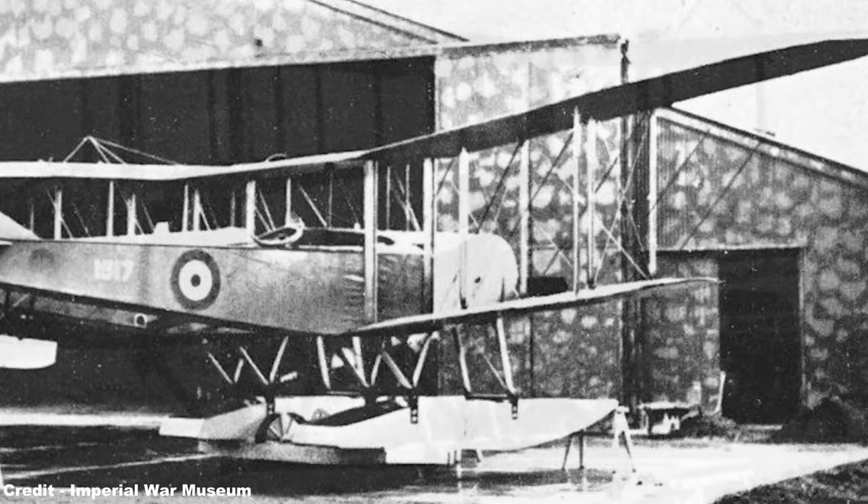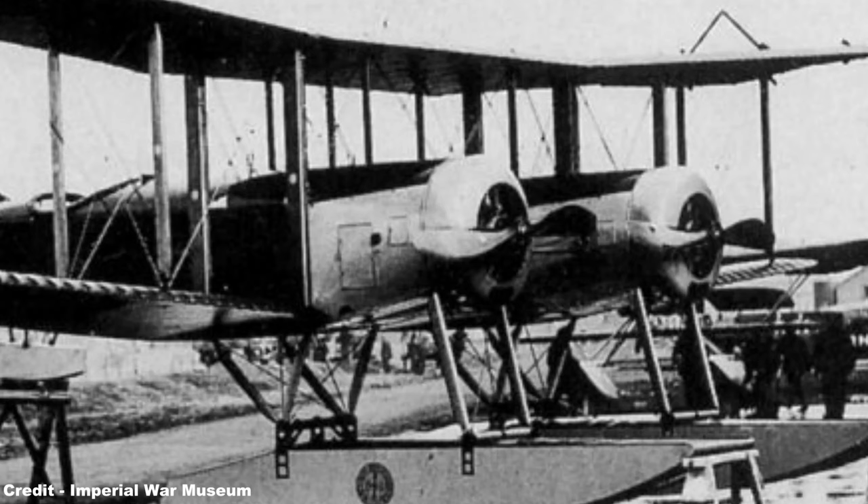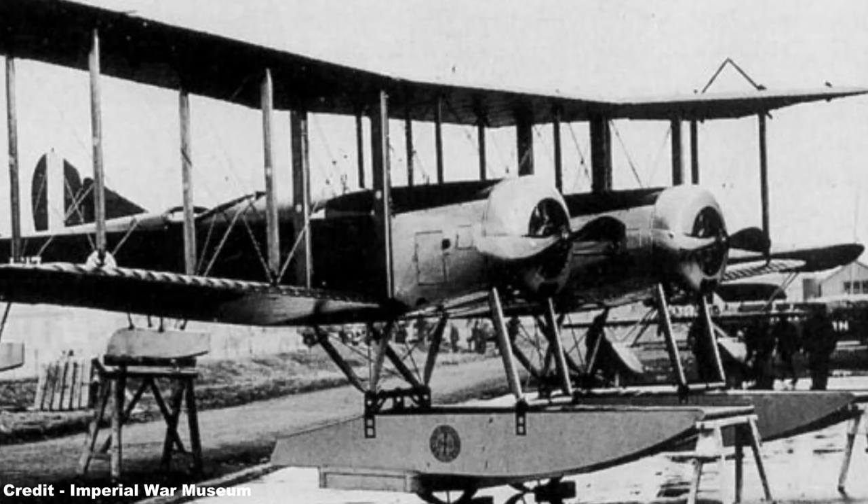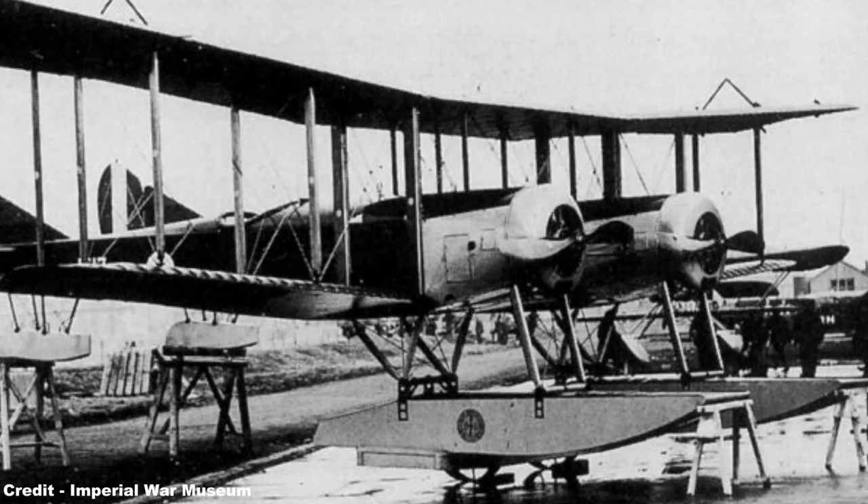This unit, together with 1517, as the final and sole Clerget-fitted example, were type-trialed at RNAS Isle of Grain during 1916, flight testing for the Twin Blackburn illustrating to pilots the unusual control system of one fuselage cockpit being fitted with full instruments, including all flight and engine controls, while the second fuselage cockpit had only the starting handle for the engine on that side.